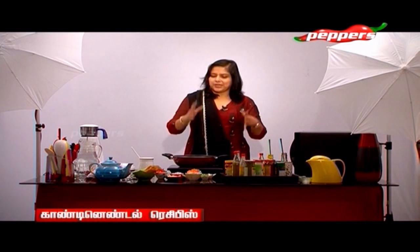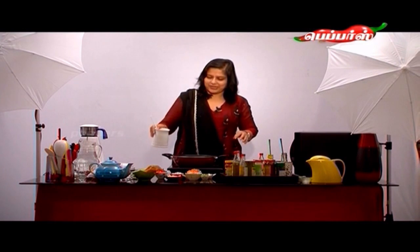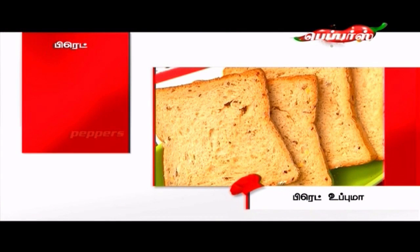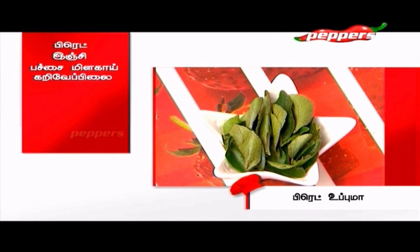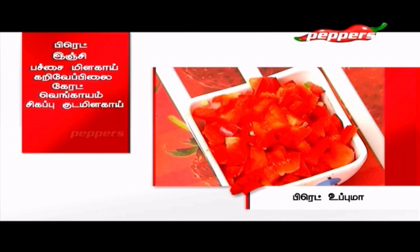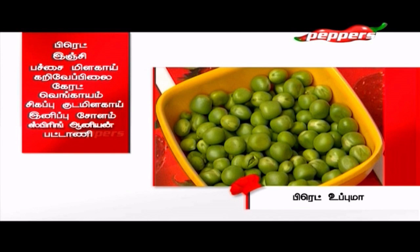We are going to pack the bread. You can add all these vegetables. Why is it important and how is it going to contribute to health? We will go on to ingredients: finely chopped bread, inji, pachamulha, karuhapula, carrot, onion, red capsicum, sweet corn, spring onion.